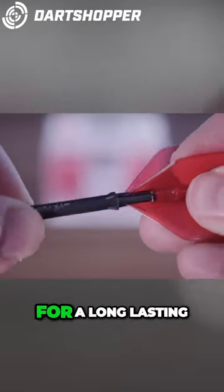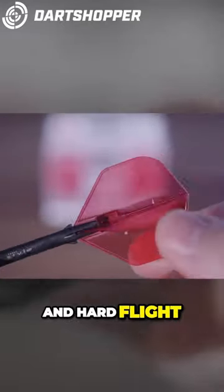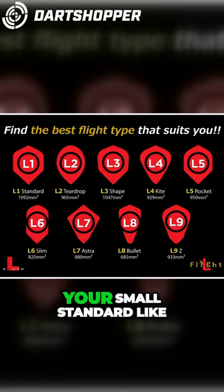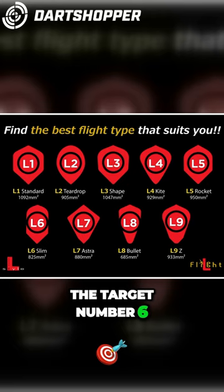The Phantom are designed for those looking for a long lasting and hard flight. L1 is your large standard, and L3 is your small standard, like the target number 6 for example.